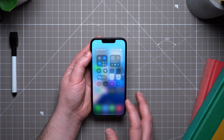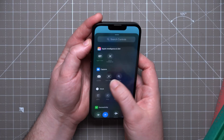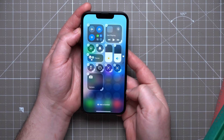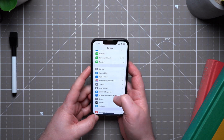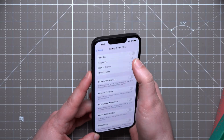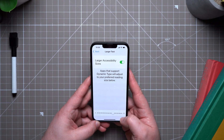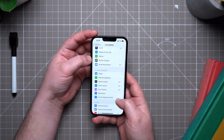Next, curate your control center. You can add shortcuts to your most important apps and features, and you can even adjust the size of the controls. Other things people typically like to change are the text size — you can make it bigger and easier to see. Check out all the accessibility settings too; you might find some features that improve your personal iPhone user experience.